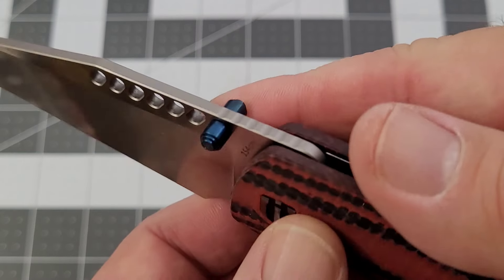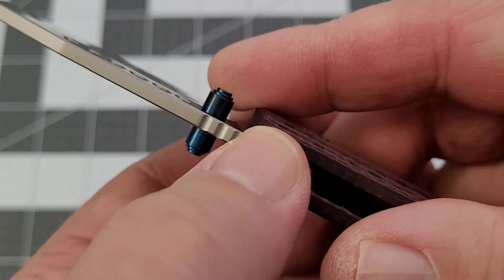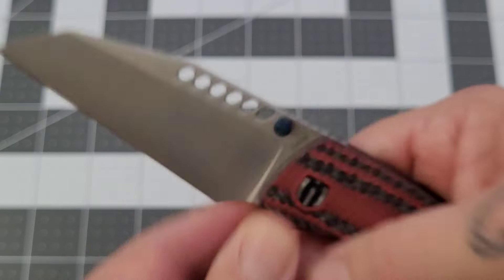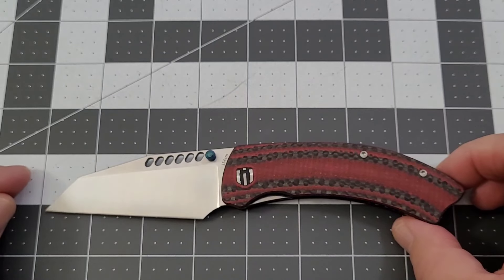If I use a normal grip I'm pretty much past the jimping, especially in the choked-up grip. The jimping isn't very deep, so it really doesn't aid in the grip — it's pretty much just there for looks in my opinion.